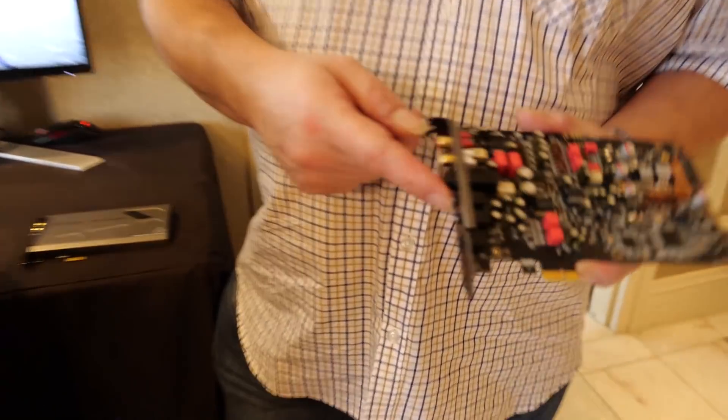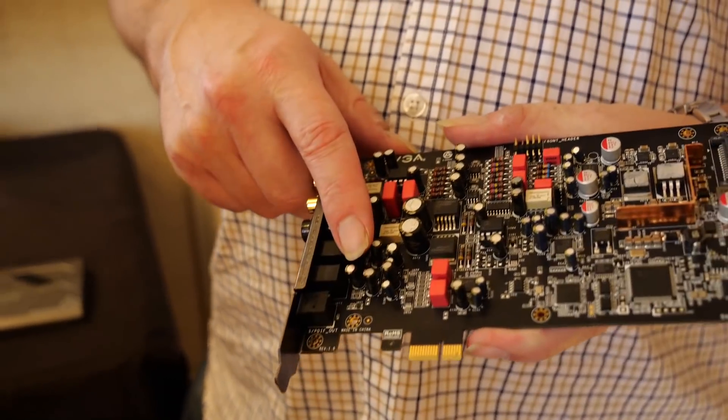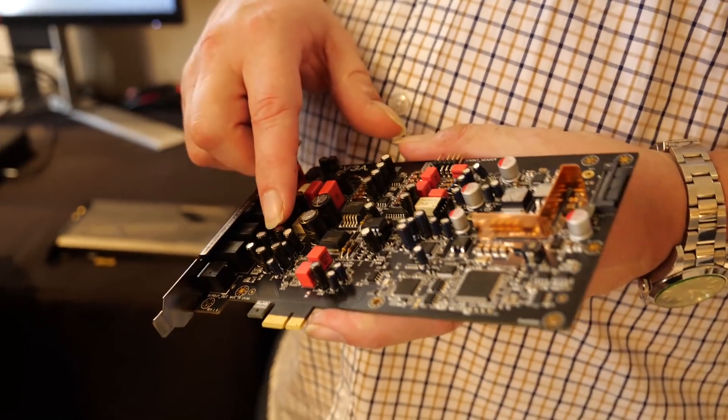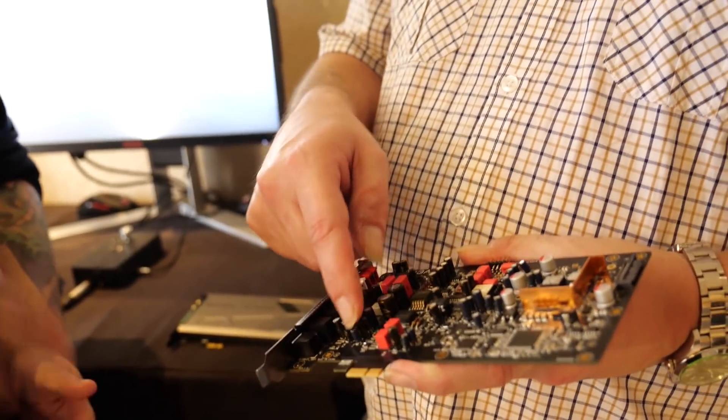The line-in is studio-quality — it's 24/384. It's an AKM AK5572 A-to-D converter. Again, some high-quality parts around there. It's a balanced input, and internally we use a single-ended to balanced converter inside.